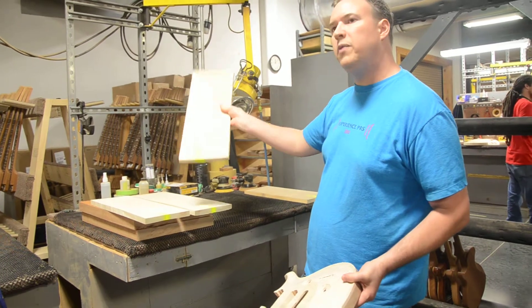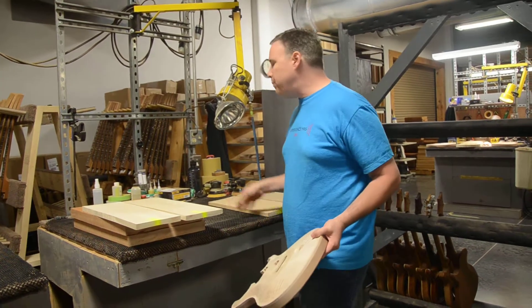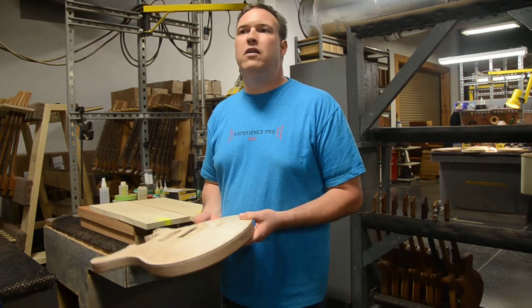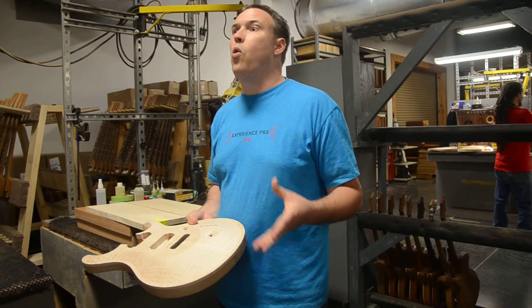This piece has a little more — you can see the rippling in there. And this wood, the maple, is also half the thickness of what a piece of wood is for CORE as well.